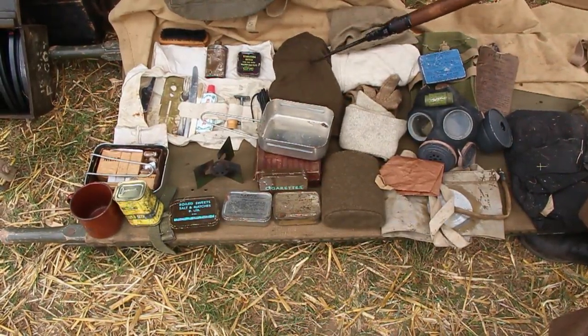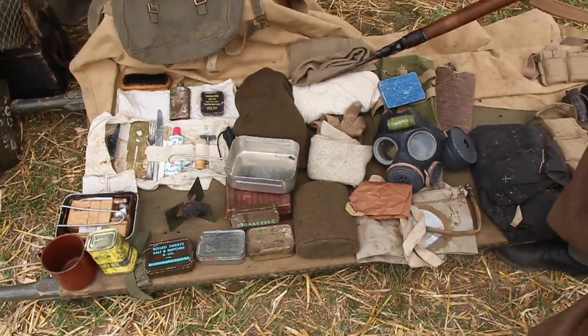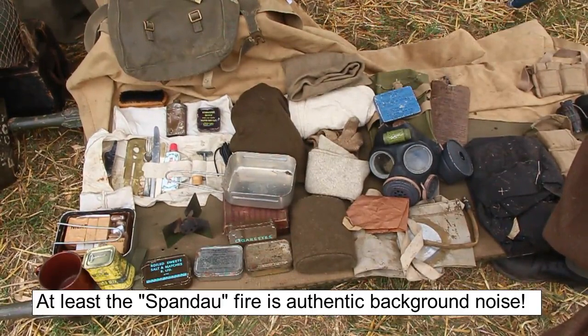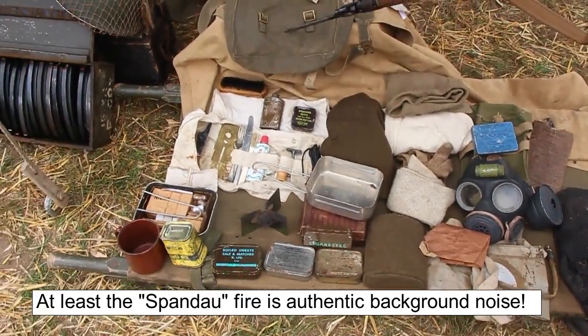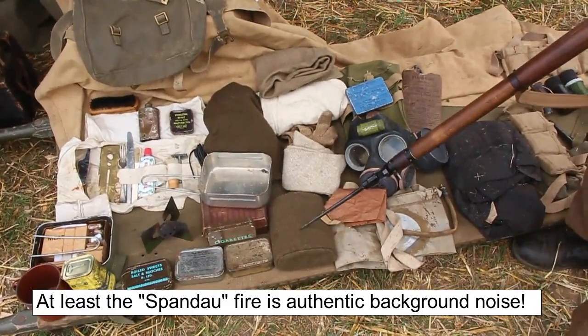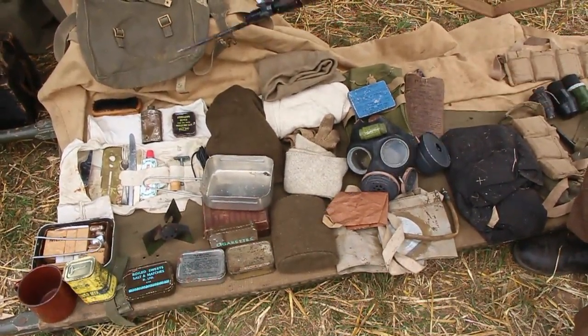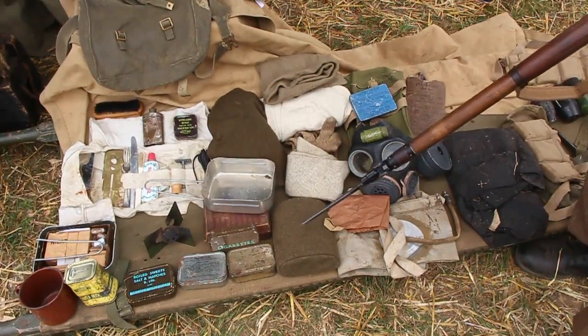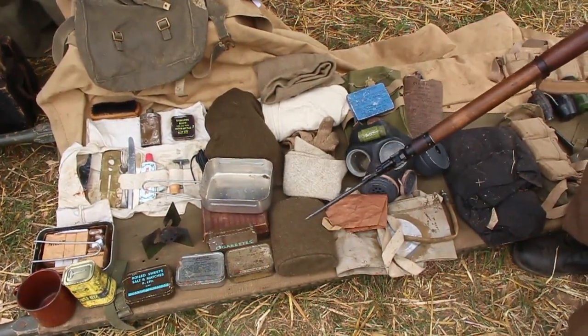A jumper, camp comforter, spare underwear, gloves, and socks would also be inside your small pack. The water bottle, which I've placed here for the time being, was originally designed to go in the small pack. But they realised during the war there were other bits to go in there, so it was later moved so it was hung off the body.